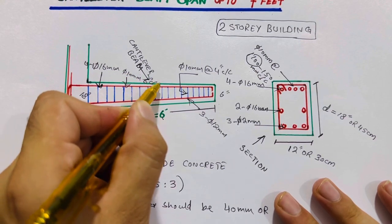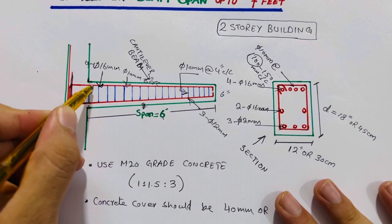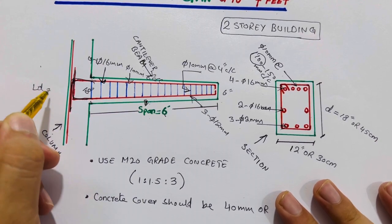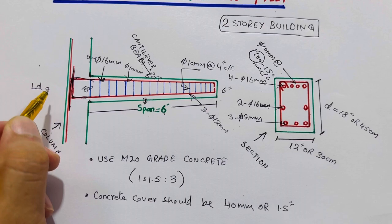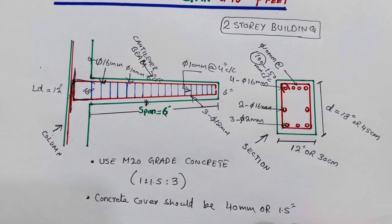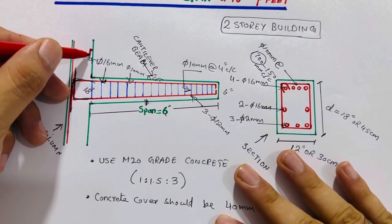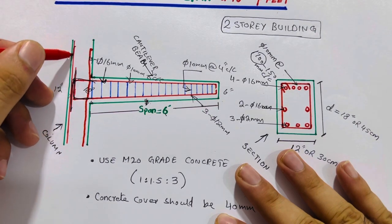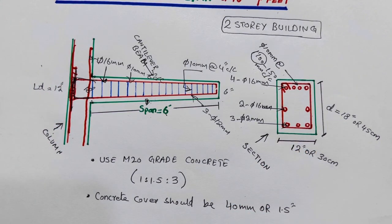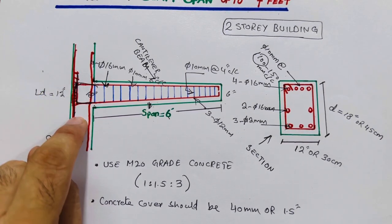The development length: the bottom bar goes upward and the top bar comes downward — this is called development length Ld. This Ld should not be less than 12 inches. These bars should be connected and bound with the longitudinal bar inside the column to make a good bond between steel and concrete. Development length is very important for the beam-column connection.